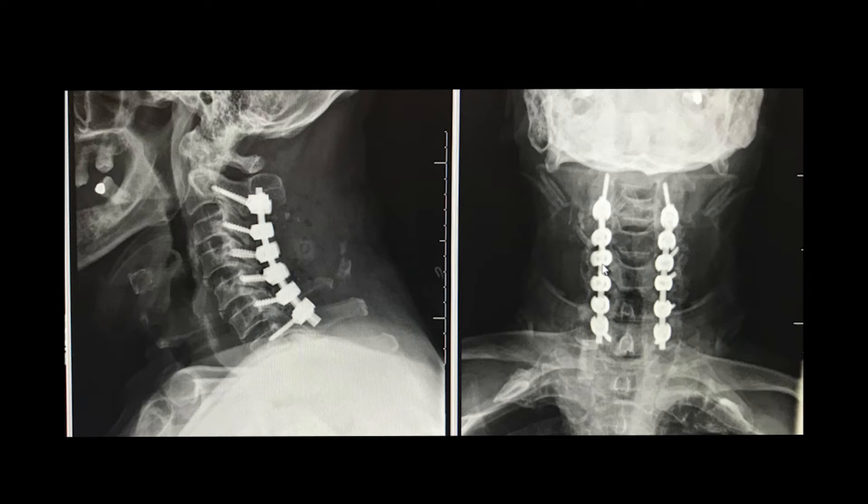The existing bone in the back of your neck is prepared and frequently bone graft is placed over this. Over time, your body incorporates the bone graft, forming a solid bridge of bone connecting the fused levels.